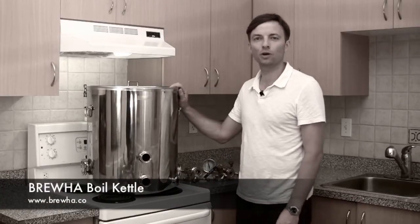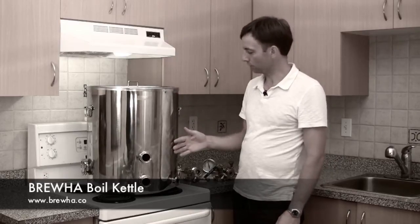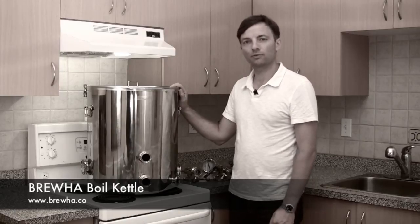In this video we'll be looking at the Bruja boil kettle. We'll be looking at the various features and fittings of the Bruja boil kettle and we'll be showing you how to set it up so that it's ready for brew day.